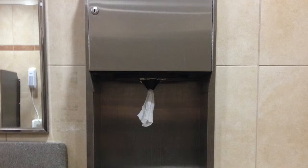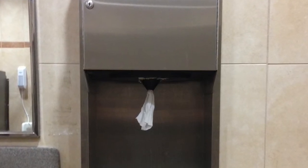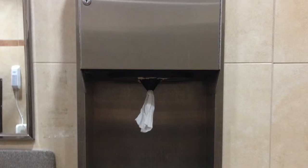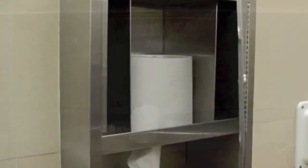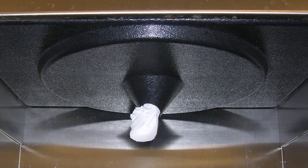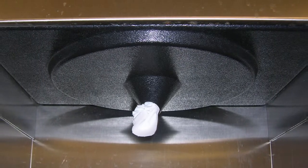The first potential problem with the biggest savings opportunity is the stainless wall unit dispensers in your restrooms made by American Specialties, Inc., or ASI. Your store may also have units made by Bradley Corporation, which are not a problem. You can identify a Bradley unit by the large round plastic tray hanging out of the bottom of the cabinet.